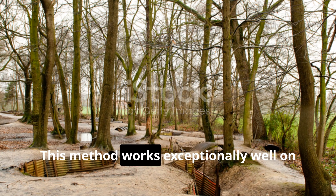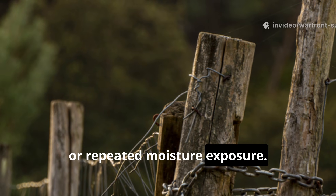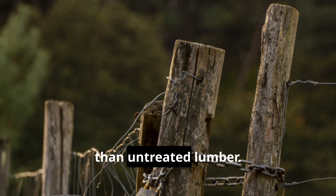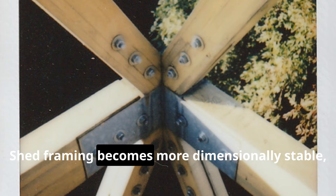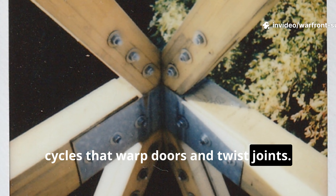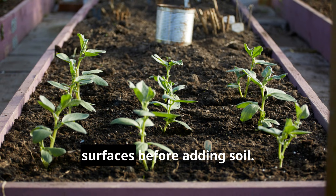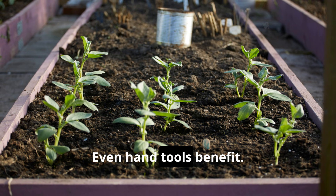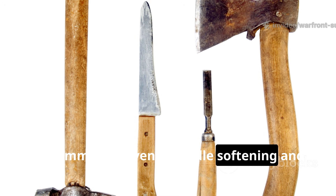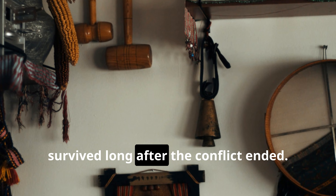This method works exceptionally well on structures that suffer from ground contact or repeated moisture exposure. Fence posts treated this way resist rot and insect damage several times longer than untreated lumber. Shed framing becomes more dimensionally stable, avoiding the swelling and shrinking cycles that warp doors and twist joints. Gardeners can extend the lifespan of raised beds by coating the interior surfaces before adding soil. Even hand tools benefit — applying a borate-infused coating to axes, shovels or hammers prevents handle softening and bacterial decay, the same reason many wartime tools survived long after the conflict ended.